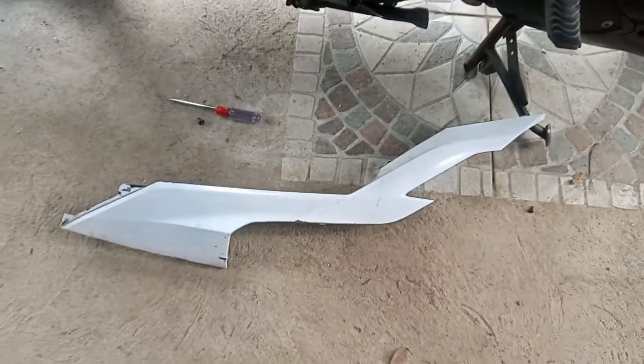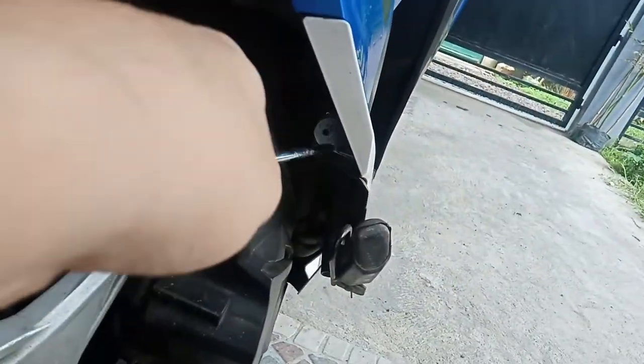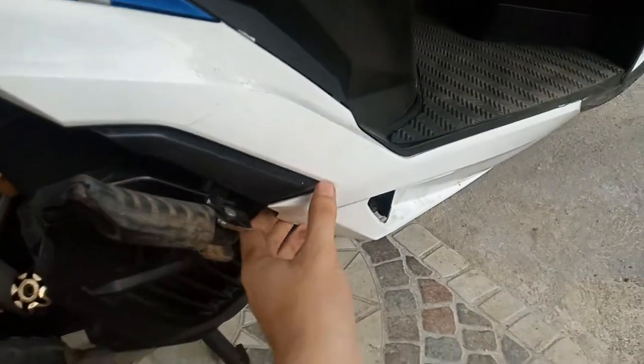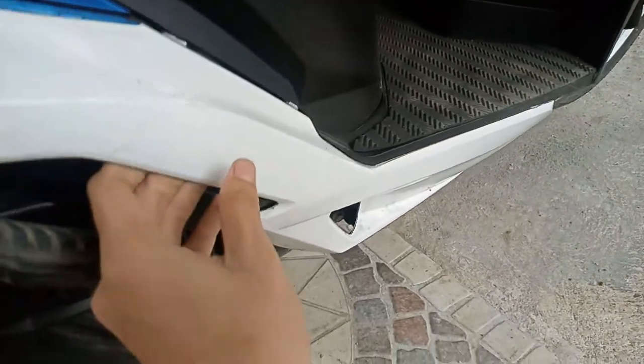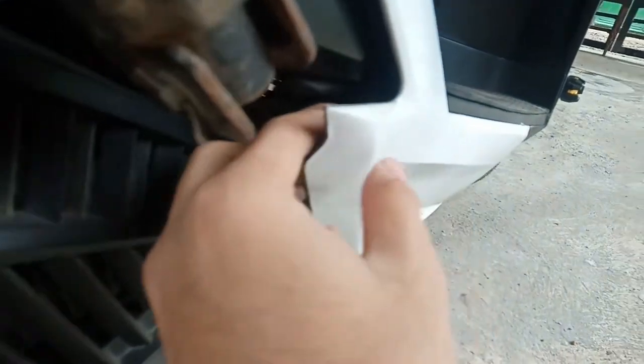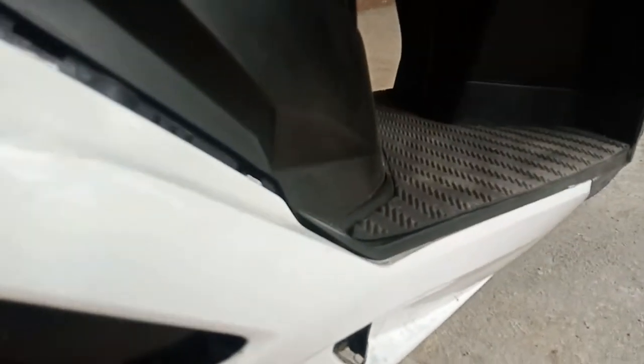So dito naman tayo sa kabila. May screw lang din yan, tapos wala nang screw dito — hindi ko lang alam kung nasaan. Ganon lang ulit, patangnan natin. Mga ngipin lang yan. Tapos may lock dito, mag-push. Itong lock na yan, i-push nyo lang, tapos ganon na.